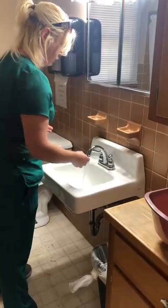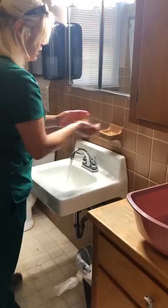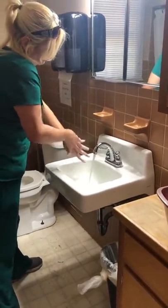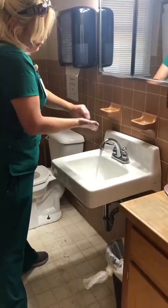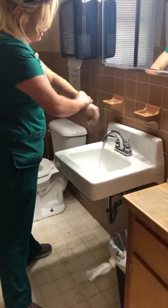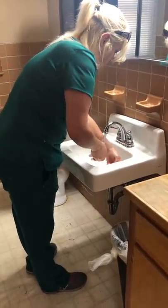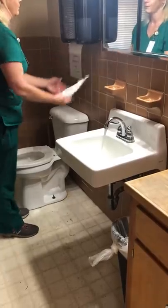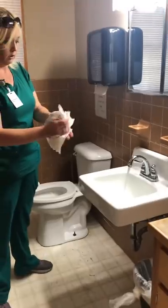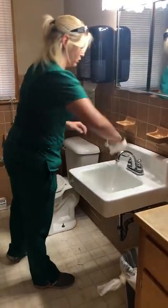Adjust my water to a comfortable temperature, wet my hands and my wrists, apply my soap. You want to interlace in between your fingers, make sure you're scrubbing your fingernails against your palms, and get up onto your wrists. This whole process needs to take at least 20 seconds. Then we'll rinse — don't flick your fingers as much as you want to. Use a clean dry paper towel to shut your water off. That's all.